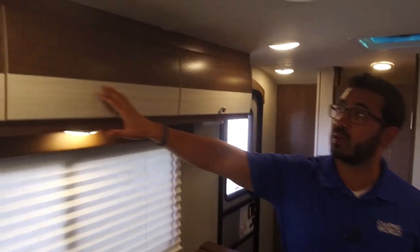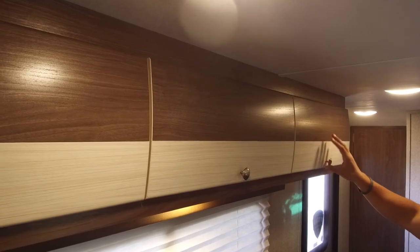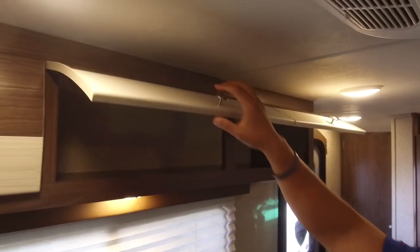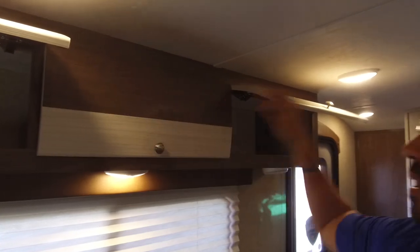You'll see beautiful cabinets up top here. They went with a two-tone wood, which I kind of like that look, and they're also curved cabinet fronts, which is really neat. It helps set it apart from a lot of other models out there. You see the hidden hinges too, so it's a very clean look.